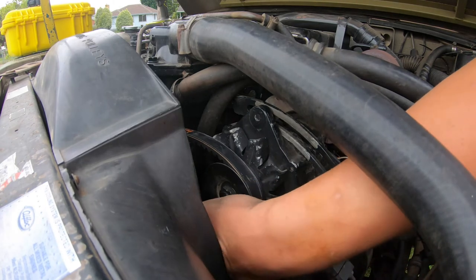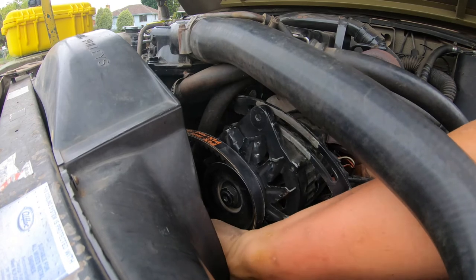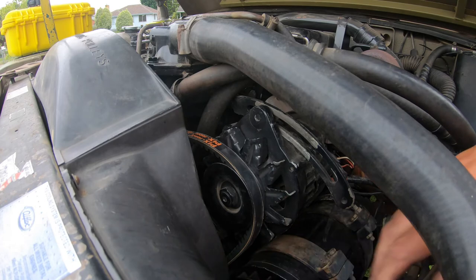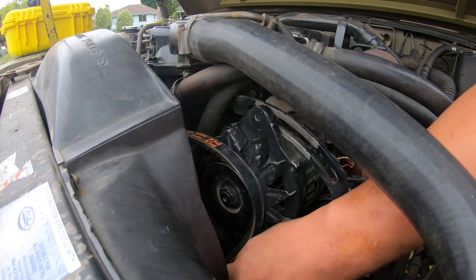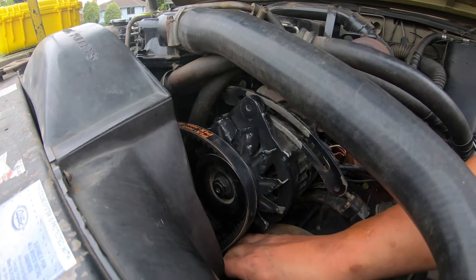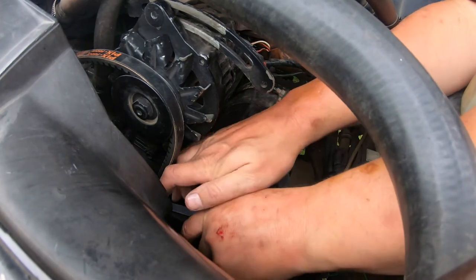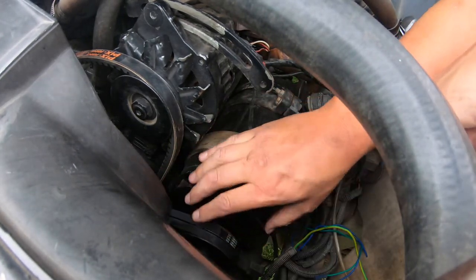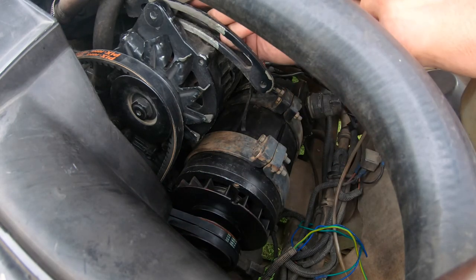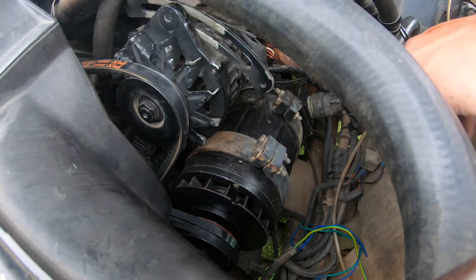Now I maneuver the two alternator belts over the top of the pulley as well — beautiful, they went straight in place and are in line. They need to be on the outer two pulleys of the 24-volt alternator. Now I just need a shifter or pry bar to pull things back and get the right tension on it.